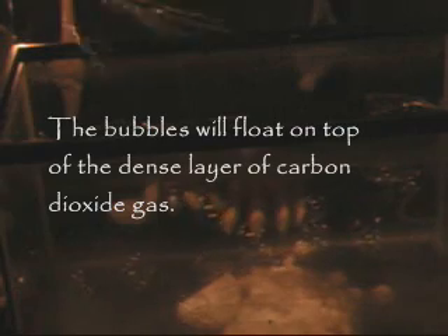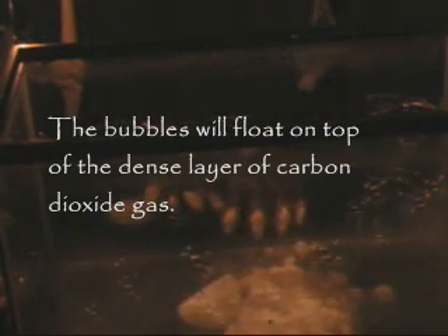The bubbles are floating on top of the CO2. The dry ice is sublimating — it's turning from a solid to a gas — and thus the bubbles are floating on top of the CO2. Happy Halloween!